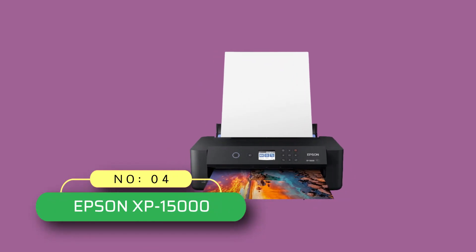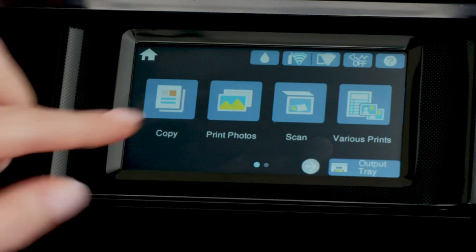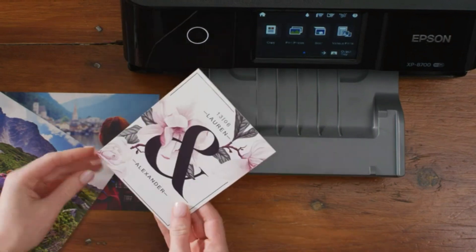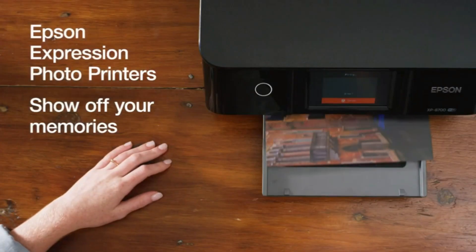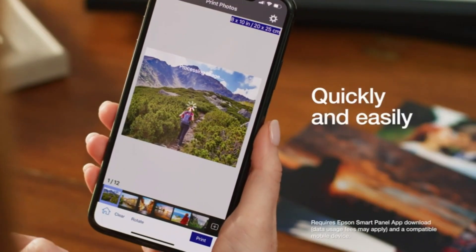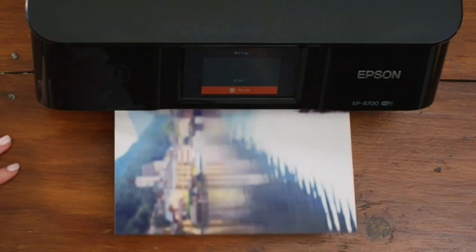Number four: the Epson XP-15000 printer for blueprints. The Epson printing system is designed to be used exclusively with Epson genuine cartridges — use of non-genuine ink could cause damage not covered under the printer's limited warranty. Professional Ultra HD photo quality — get brilliant borderless prints up to 13 by 19 inches. Individual six-color Claria Photo HD ink includes red and gray inks for an ultra-wide color gamut and enhanced black and white prints.